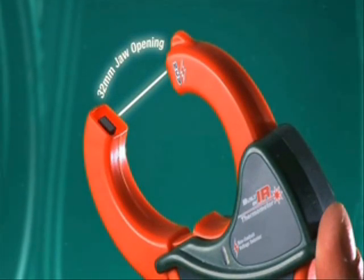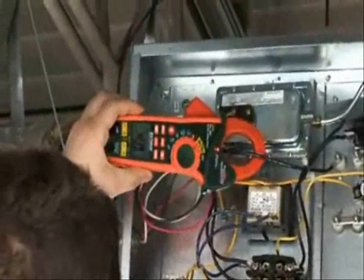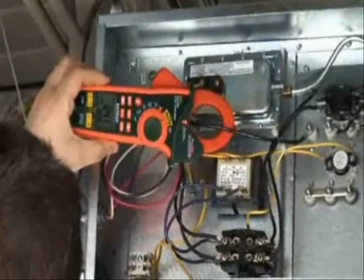The EX600 Series has a generous 32 millimeter jaw opening, giving it the ability to handle heavy gauge conductors. This true RMS clamp meter can give you accurate readings of non-linear loads found in newer variable speed motor drives and heating control systems.